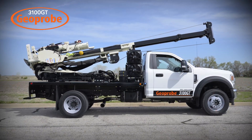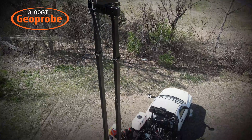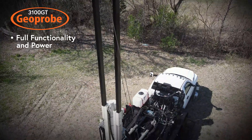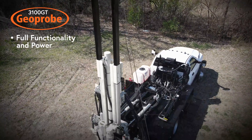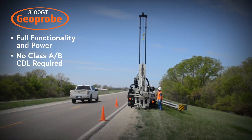Incorporating all the same drill mast features while mounted on a truck chassis, the 3100 GT also provides full functionality and power for your typical geotechnical projects without the need for a Class AB CDL, aiding the ability to quickly advance helpers to drillers.